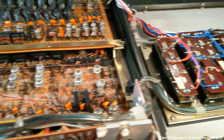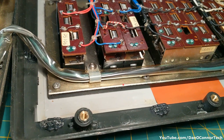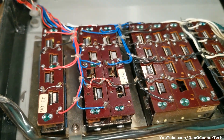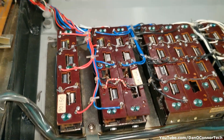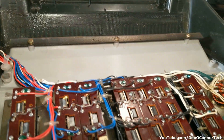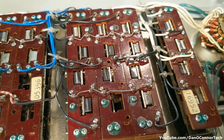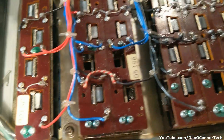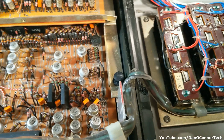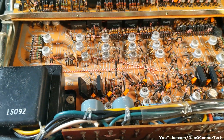Alright, we've broken it open. It wasn't that hard to get into — there's only a half dozen screws in various places. There's the back of our keypads. And here's our main board.